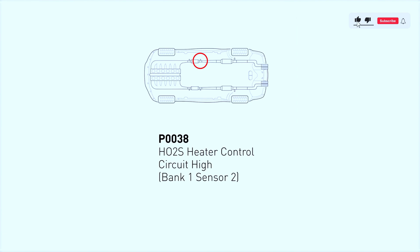First, let's understand what the P0038 code actually means. The code is triggered when the powertrain control module (PCM) detects an unusually high voltage in the heater circuit of the downstream oxygen sensor on bank 1. This sensor helps monitor the efficiency of the catalytic converter, and its heater element is crucial for accurate readings.